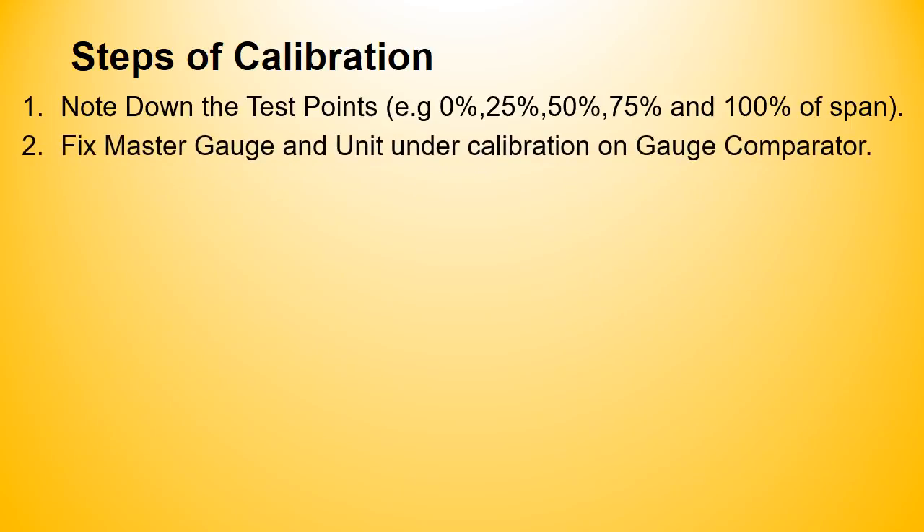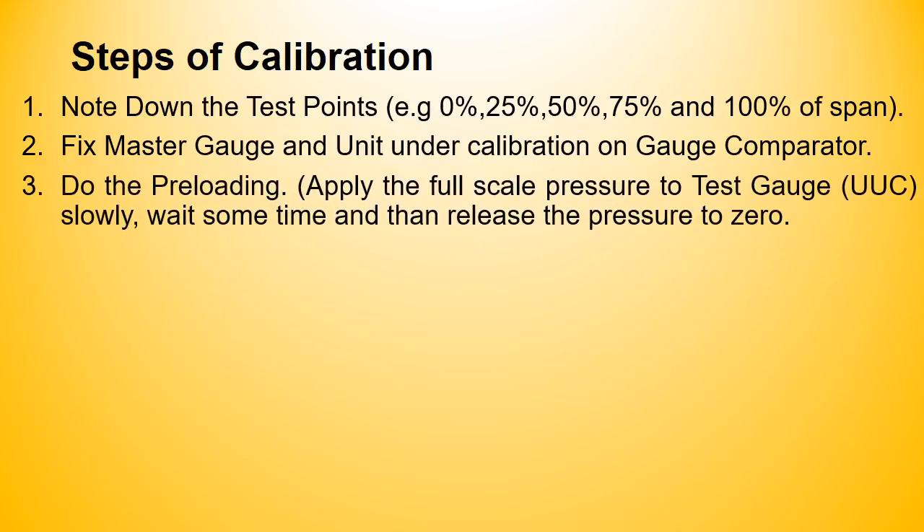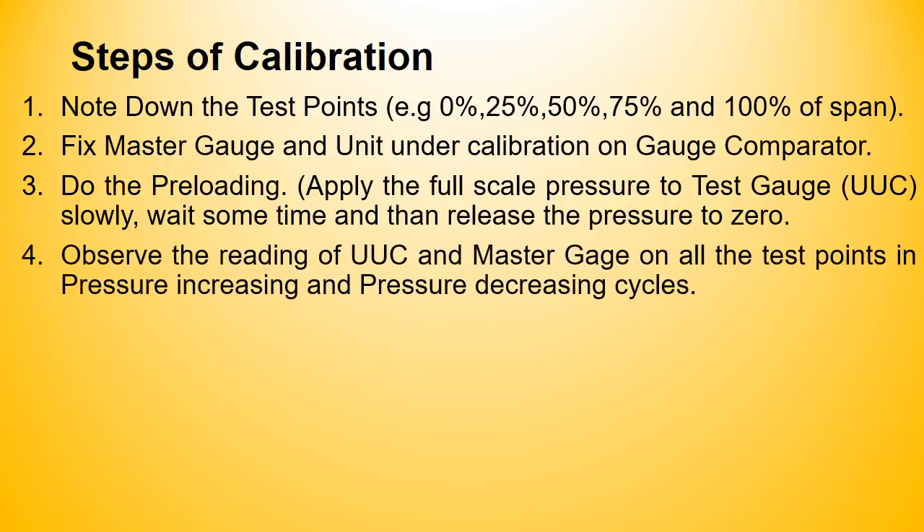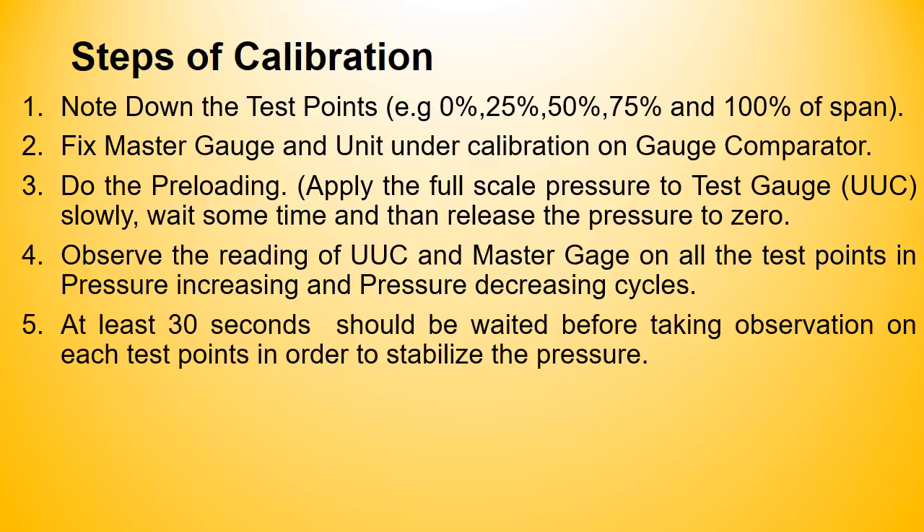Step 4: Apply the pressure and note the readings of the master and test gauge at each calibration point in both increasing and decreasing cycles. At least 30 seconds should be waited before taking observations at test points in order to stabilize the pressure.